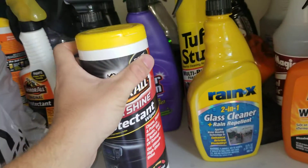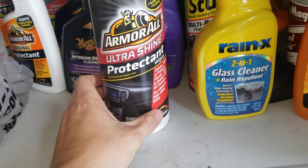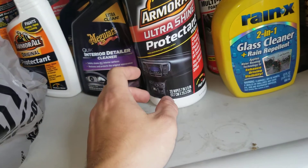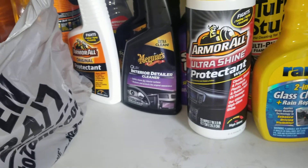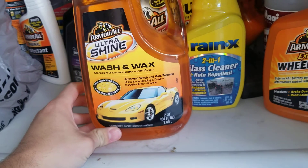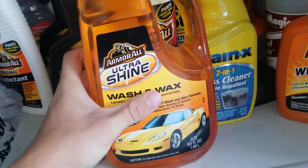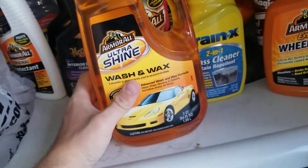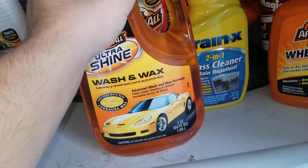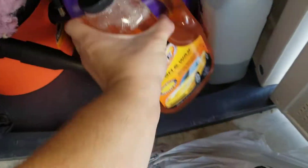Wanted to try out quick and easy wipes — the Ultra Shine protectant wipes. Let's see how those do. And then I got the Amaral Ultra Shine Wash and Wax since I'm pretty much out of soap for vehicles. Do not try to use dishwasher detergent because if you have wax, it will strip it. That is why I got more of this.